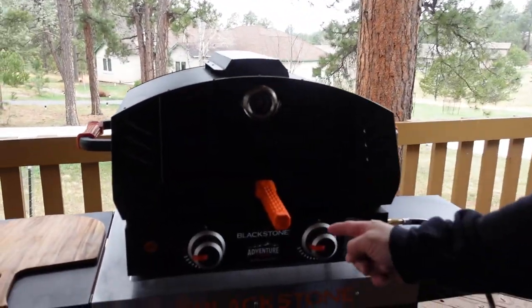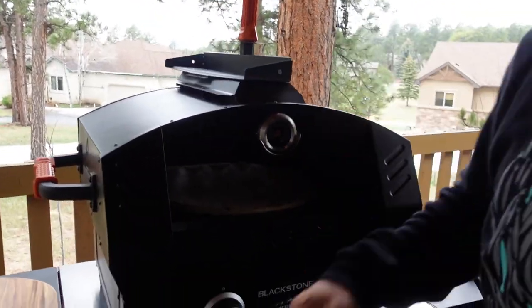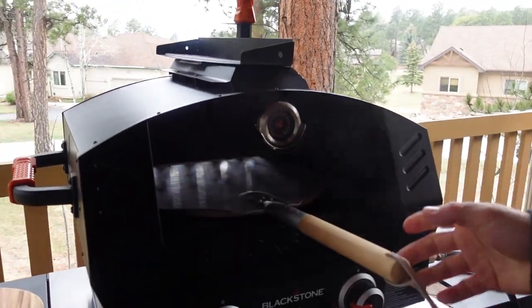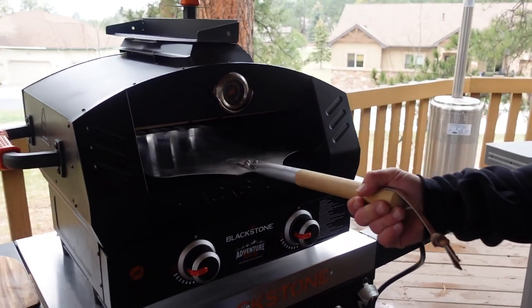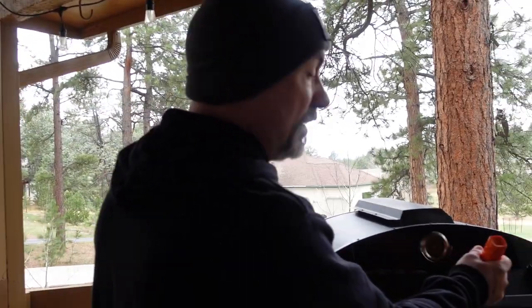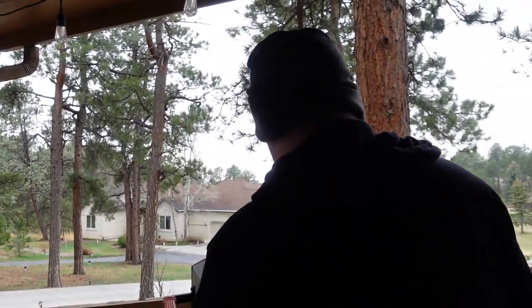One last walk-around of the Blackstone 22-inch pizza oven conversion. Yes, you do need a pizza peel — here's a big one right here. I think you can do around a 15-inch pizza in here, possibly squeezing in a 16-inch or so. It's a Walmart.com exclusive, meaning you cannot buy it in stores — don't go to your local Walmart looking for it. It's only available on Walmart.com.